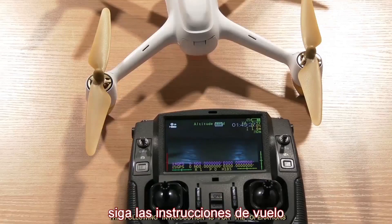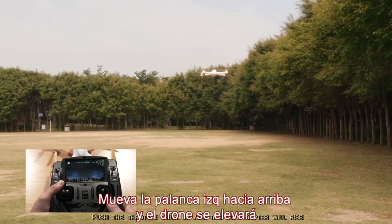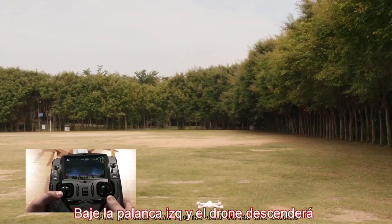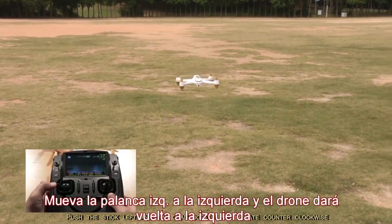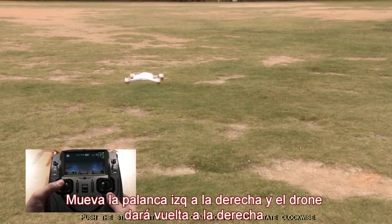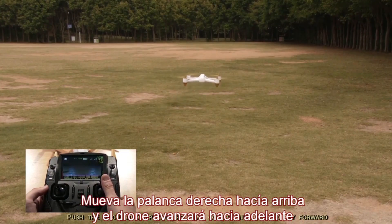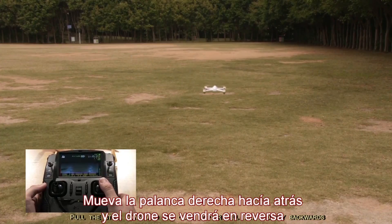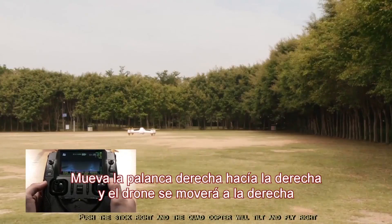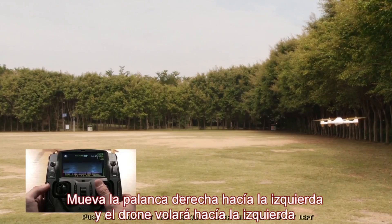Push the throttle stick up and the quadcopter will rise. Pull the stick down and the quadcopter will descend. Push the stick left and the quadcopter will rotate counterclockwise. Push the stick right and the quadcopter will rotate clockwise. Push the elevator stick up and the quadcopter will tilt and fly forward; pull it down to fly backwards. Push the stick right to fly right, push the stick left to fly left.